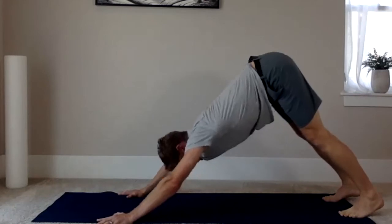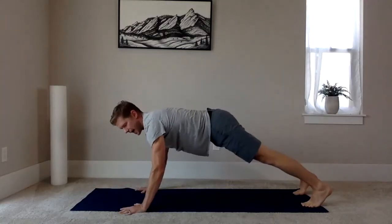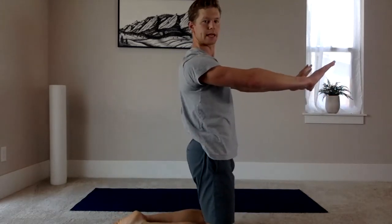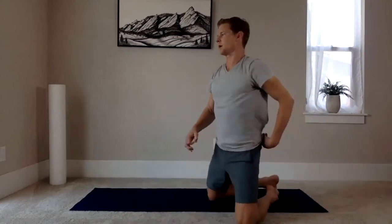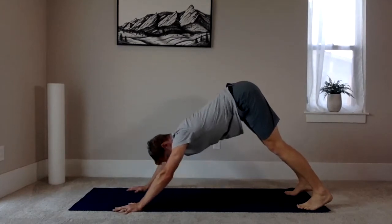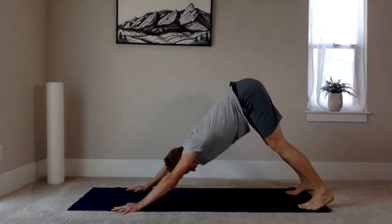Each time going from plank into downward dog, imagine pushing your hands away as if trying to slide through sand. That active push into the ground activates all the muscles of the shoulder blade, which are so important for getting the arm overhead. Also think about screwing your left hand counterclockwise and your right hand clockwise — that turns on the outer shoulder, locking in all those muscles as you go through that range of motion. Press into the ground the whole time you're going back into that downward dog.